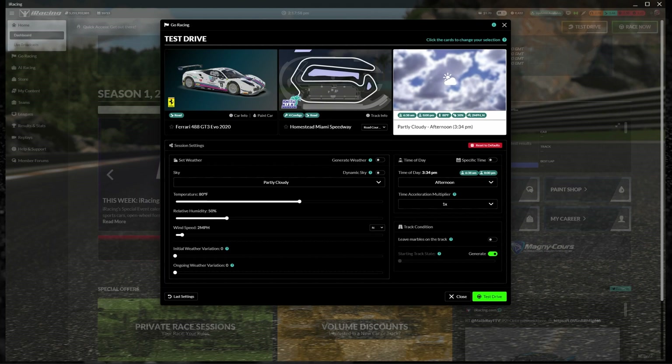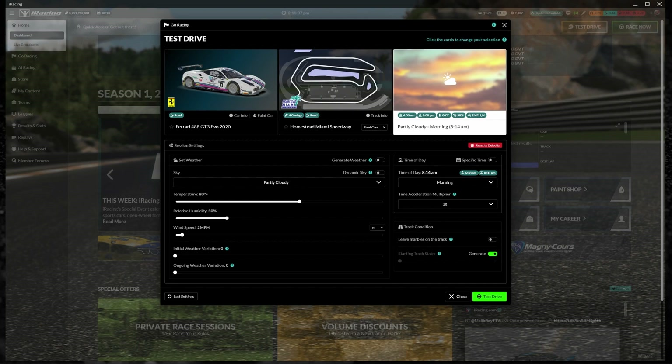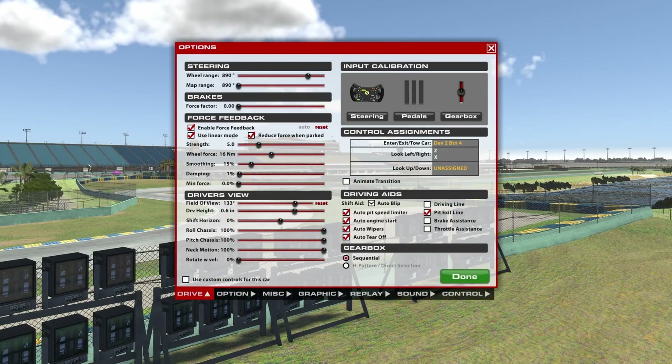Once you've got a good baseline and you're kind of in the window, then I would go in and create weather conditions that are likely to match the real-life event you plan on racing. So if you're going to be racing in the morning, set the weather conditions to match the time of day, and if you're racing there in the summer, you want the temperature to be a little higher — those kinds of things. You can always jump out and make a change to those track conditions — it's all doable within iRacing.